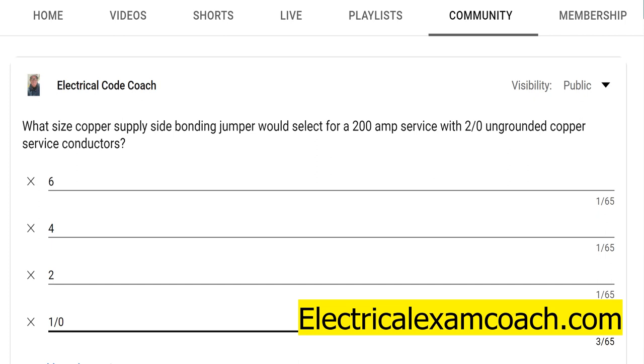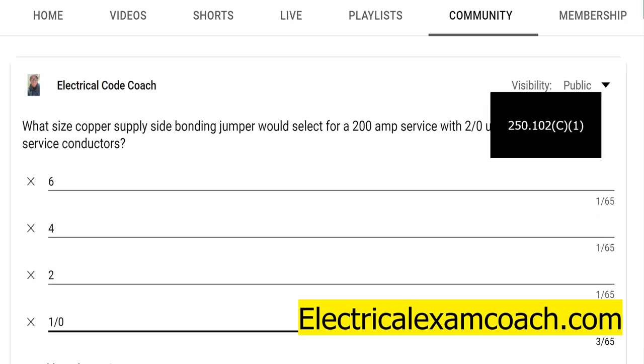We just have to read the play on this question and figure out what table we're going to be using. Are we going to be using Table 250.66? Are we going to be using Table 250.102.C1? Or are we going to be using Table 250.122? Well, it's all based off of what type of conductor it is. In this case, is it a grounding electrode conductor? No. Is it an equipment grounding conductor? No. So we're going to be using Table 250.102.C1.